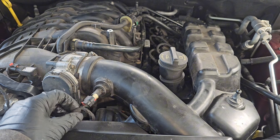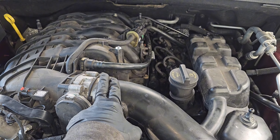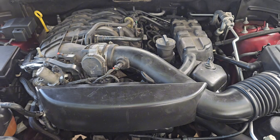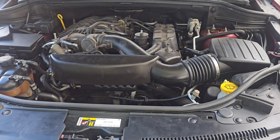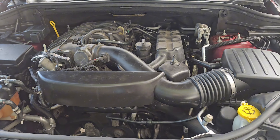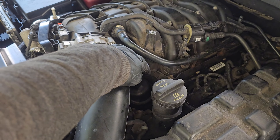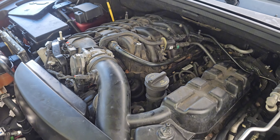Three final steps: intake air temperature sensor back, clamp here, clamp here. And next we're gonna put it on the ramps and drain the oil. Get our airbox removed again after we get it on the ramps and change out our filter.